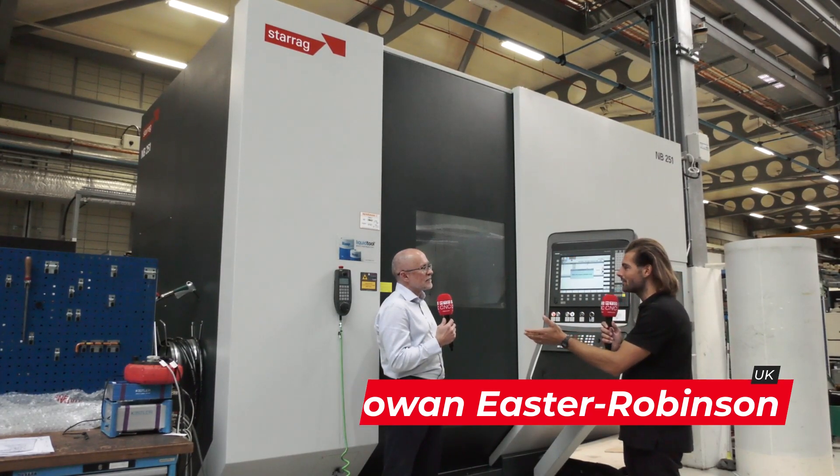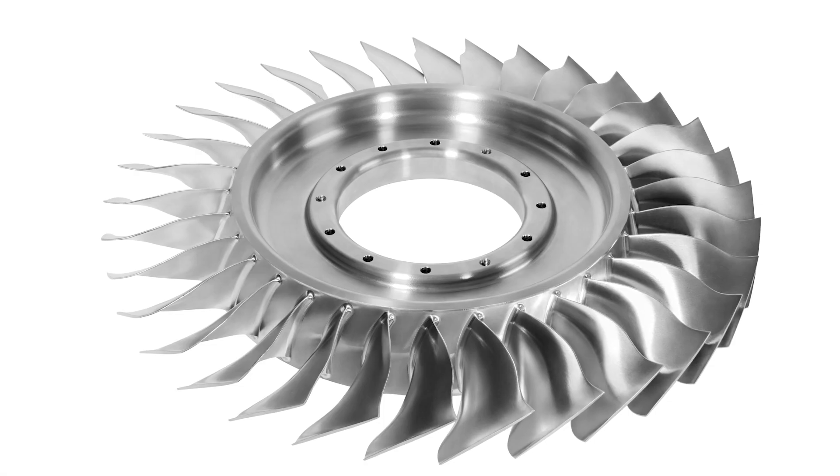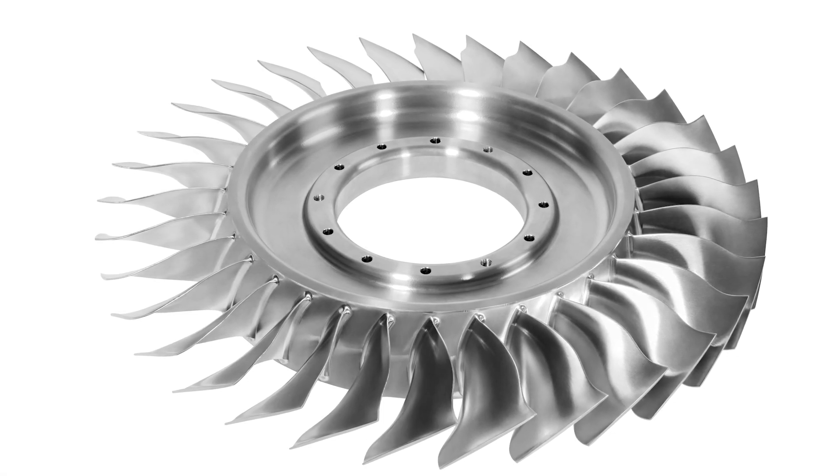First of all, you guys have quite a strong relationship with the AMRC. Sure, we've been working with the AMRC now for a couple of decades in a number of different areas, and we were asked recently if we could help them work closer in the Blisk market to develop new processes. The result of that is this machine coming on the workshop.